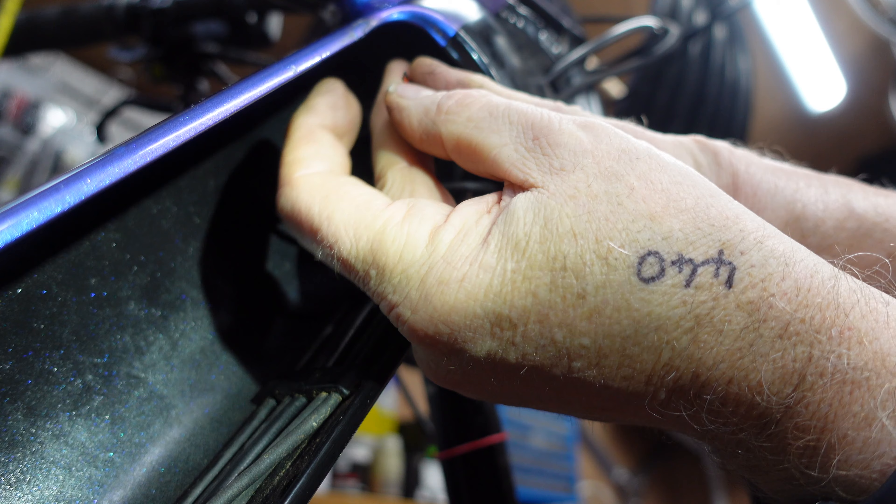Just to recap: find out the polarity of the light — whether the center of the jack plug is positive or negative. Once you know that, splice the cables into the existing wiring loom, find the power wire, splice them in, put some heat shrink wrap on, and put them back within the frame. That's how to connect an e-bike light to your e-bike. Please subscribe, like, and comment if you have any questions — thanks for watching!